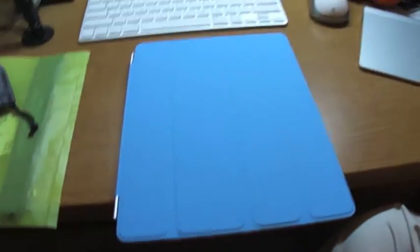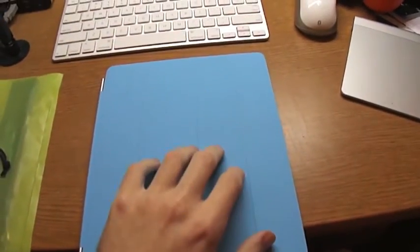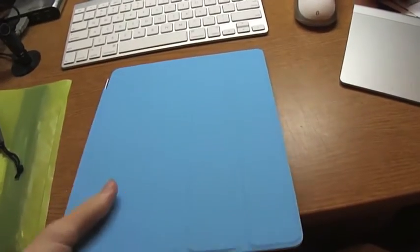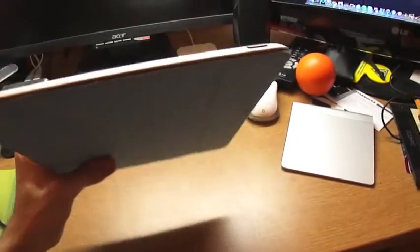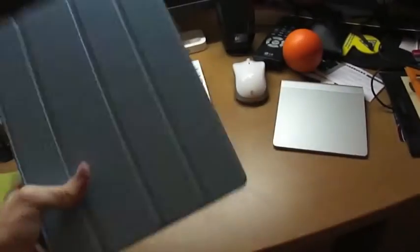I raise that question for two reasons. The first is that the iPad 2 has the Smart Cover. What this does is sleep and wake the iPad, which basically makes there be no point in having a power button anymore.